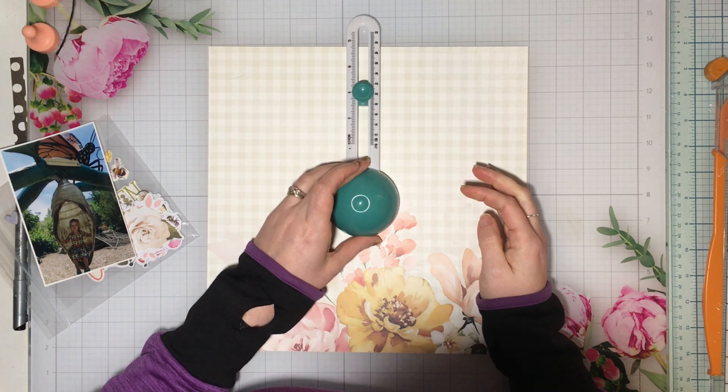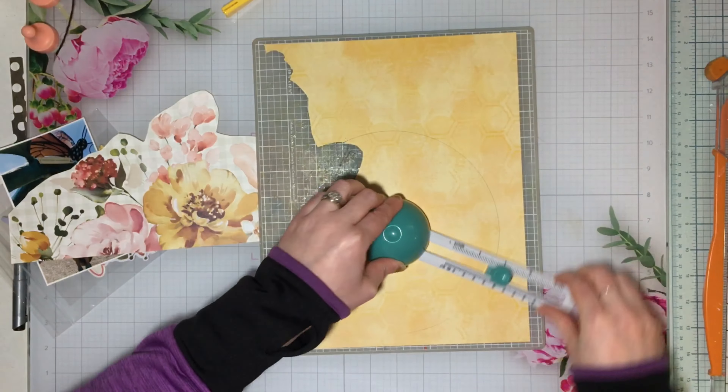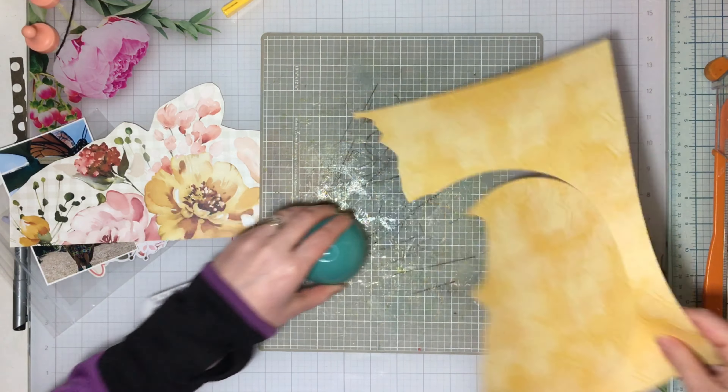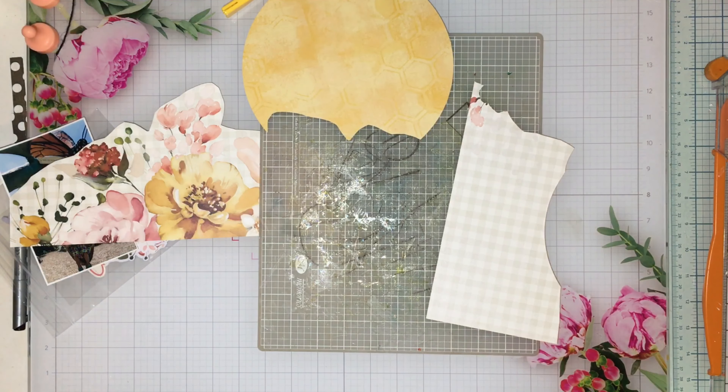I did the layout you saw yesterday, and so today I am showing you what I ended up creating with the fussy cut florals and the 8-inch kind of partial circle of the honeycomb background. I went ahead and did that on a different layout. I did the Freaky Fast Formula yesterday, and now here I am doing this today. So I cut out what I could, making that 8-inch circle.